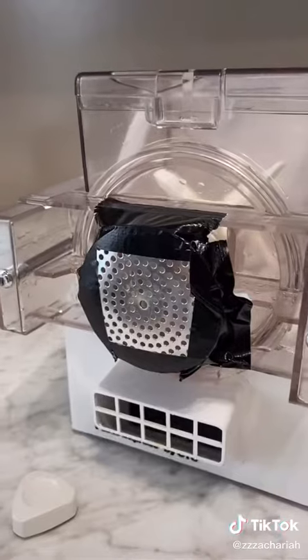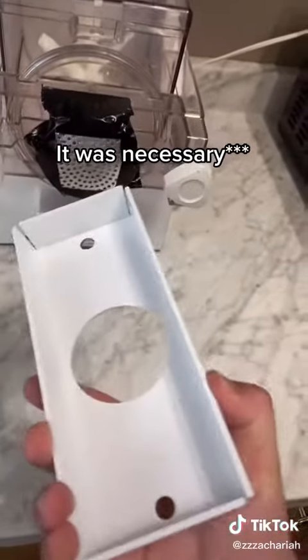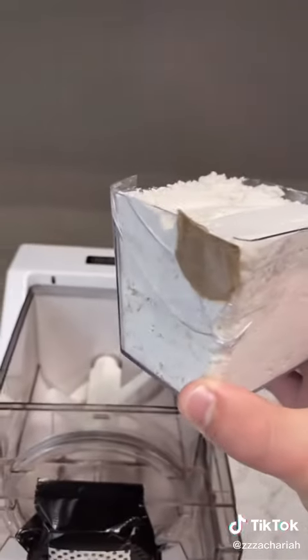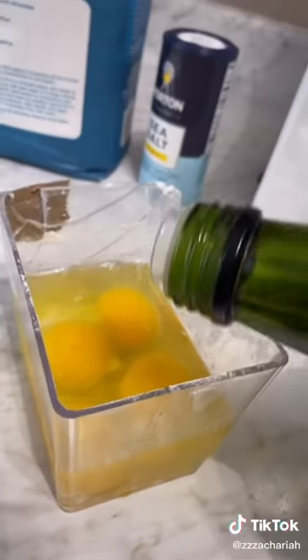All clean. You can duct tape anything, I tell you that much. This isn't gonna work though, but I don't think it's necessary so I'm not gonna worry about it. And almost three hours later, we begin — she's holding it together by the grace of god. So we're doing two cups of flour, a little bit of salt, four eggs, and a little bit of olive oil.